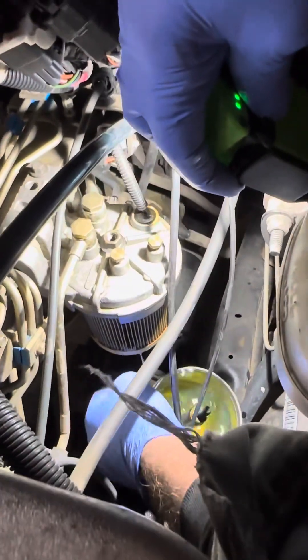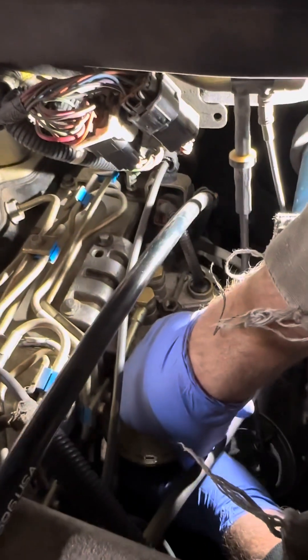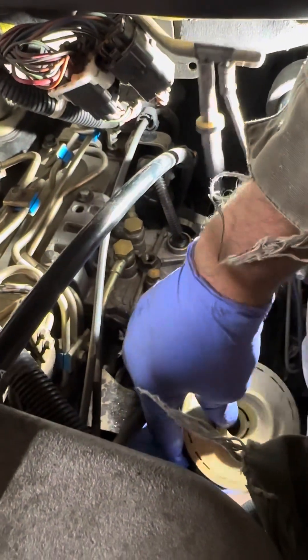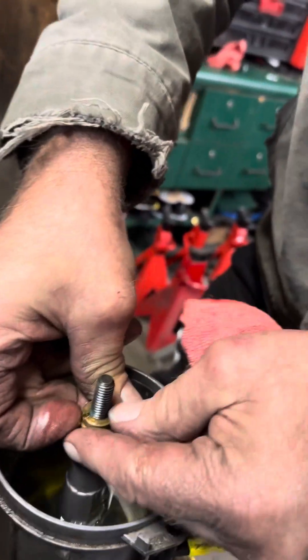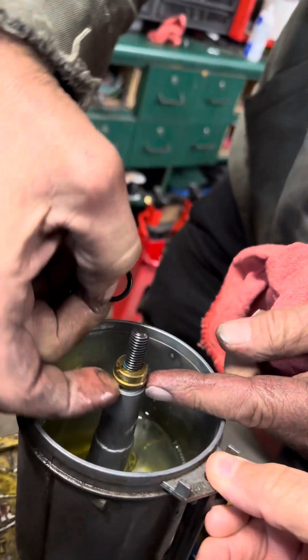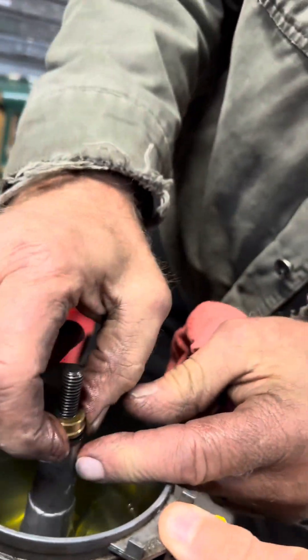Now I'm going to take the fuel filter off. All you got to do is pull this straight down — it's just got a little rubber seal holding it. Pull this out and we'll stick this on the floor for now because it's dripping fuel. Now let's take this o-ring off. Here's the o-ring — it goes in the groove right there, underneath the brass fitting. Put that right there — that's what seals it.